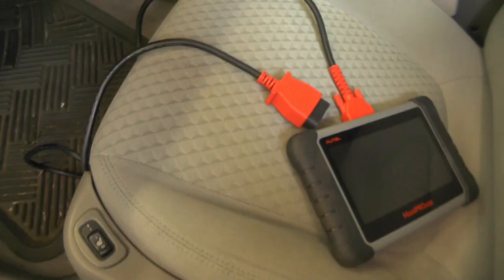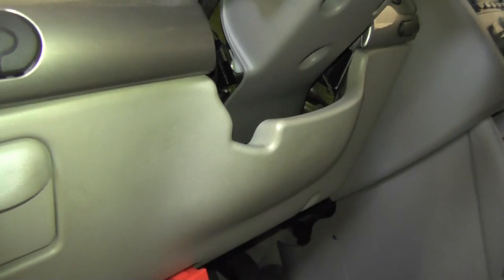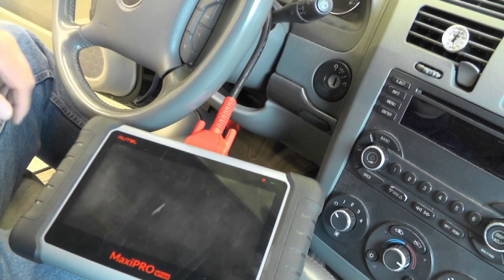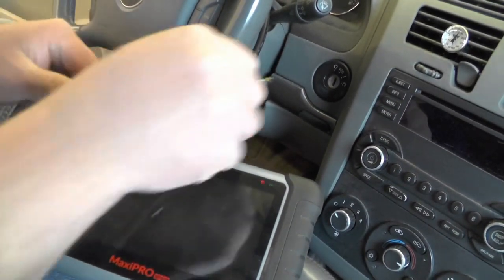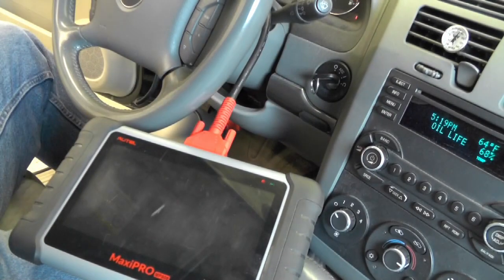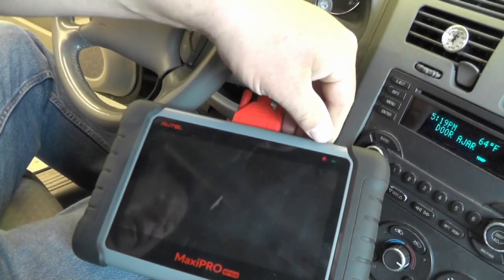Let's head out to the car. First we've got to plug it in under the dash. Okay, so we're all set up. I have the scan tool connected to the OBD2 connector under the dashboard. Put the ignition key in, turn it on, turn the lights off, and power up the Autel.